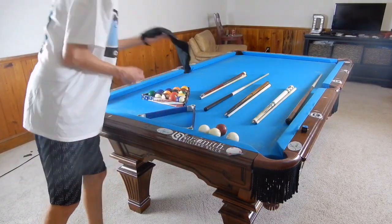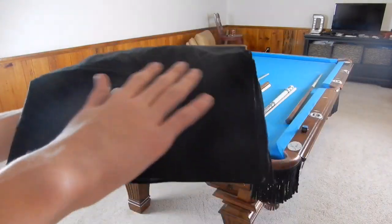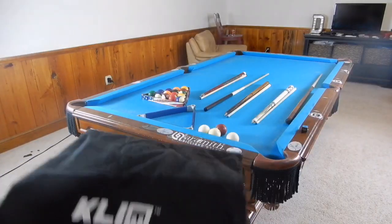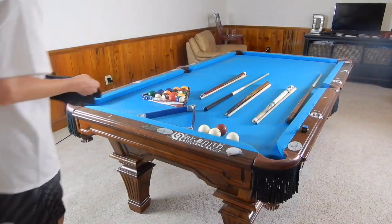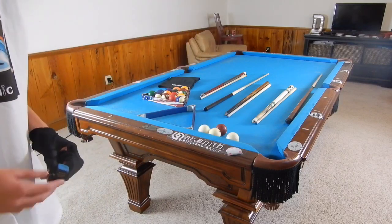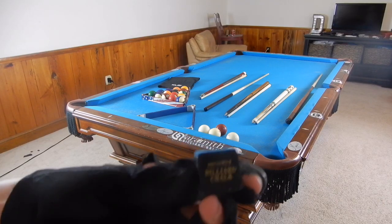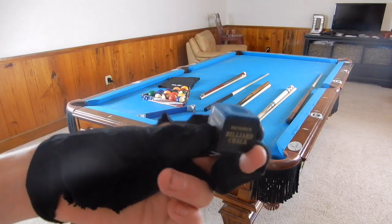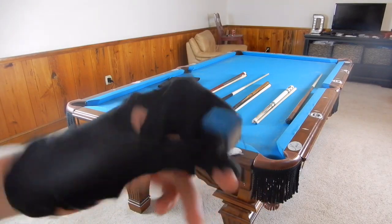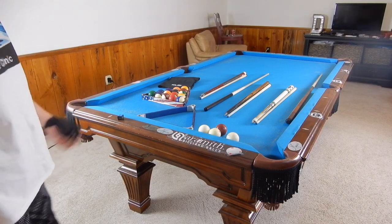Over here is my Click Billiards cue cloth that Click Billiards sent me — thank you to them for this. It's just to clean your shaft with. I get a lot of questions about which chalk I use. I sometimes use Predator — I ran out of my Predator and just ordered some new ones. But usually if I don't have Predator, I'll bring Brunswick with me. I don't think the color really matters, but blue Brunswick works fine.